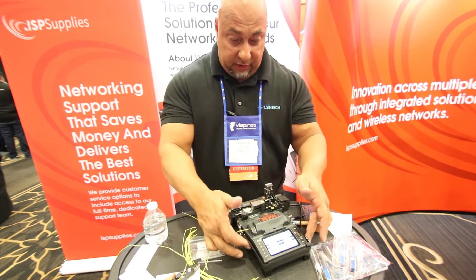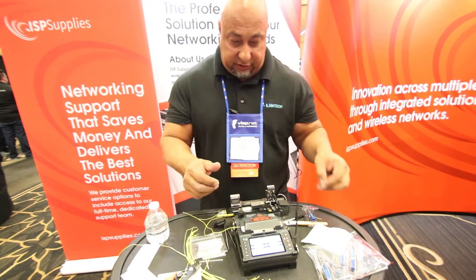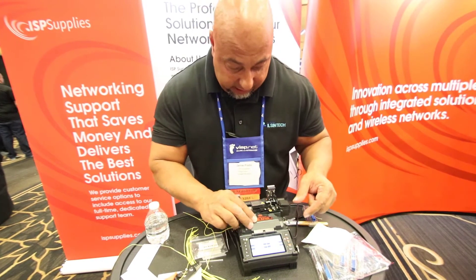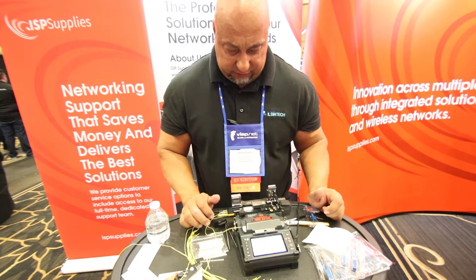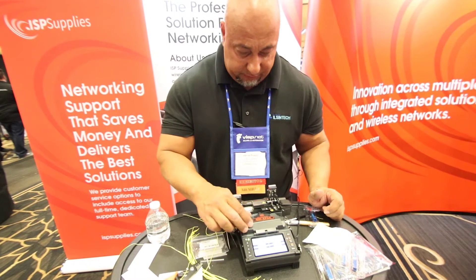Now it's going to bring it in. Right now it's set up with the paws on it, so it'll bring it in and let you see that you've got a nice, straight, clean cleave. And it's making a liar out of me. Let's see if it'll work this time. Nope. This side.